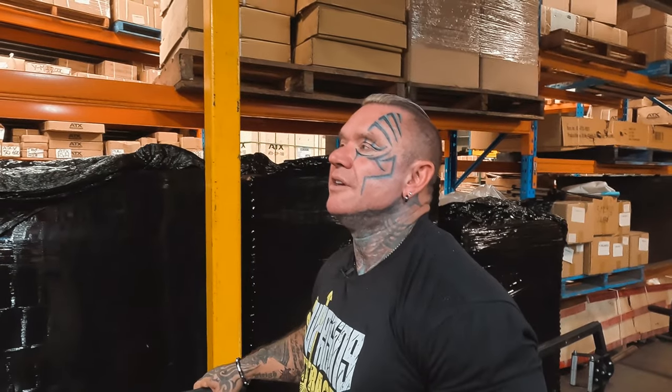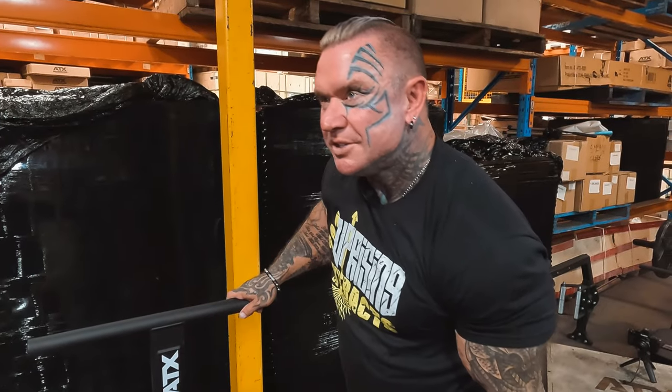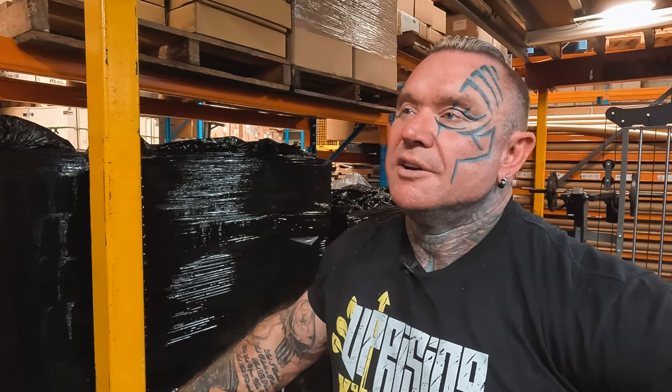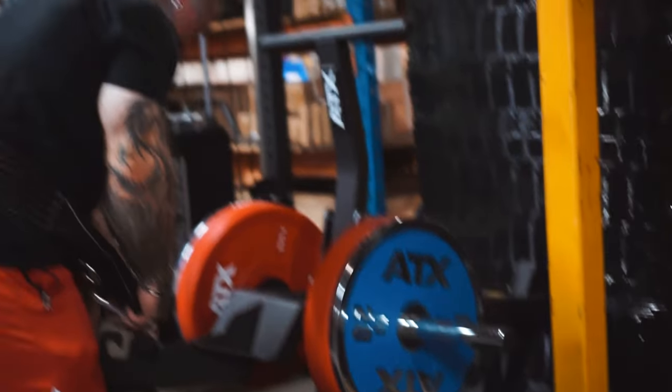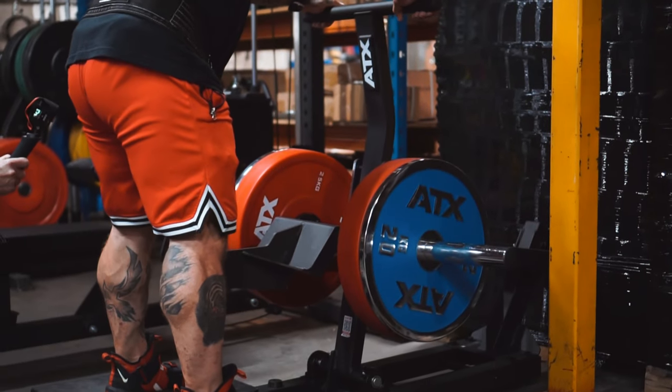Thinking back to then, the very first gym I went to when I first started, we didn't even have a hack squat. I was probably 15, 16. They didn't have a hack squat machine, so it was squats or leg press and leg extensions. We did not have these luxurious things.